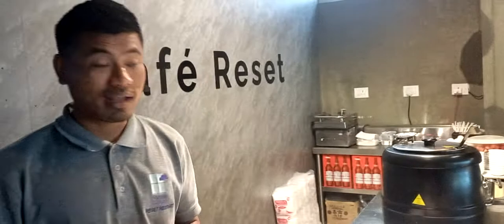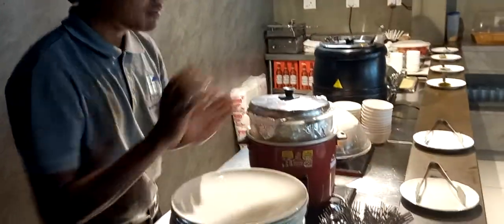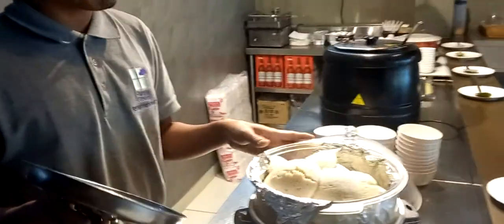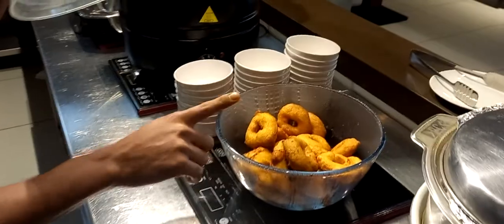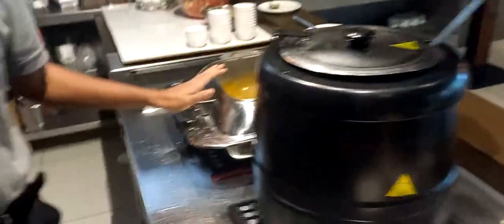These are clay dishes, tissue, and spoon. This is idli. This is boda — boda is also boda. And this is sambar, and this is puri pazi with chutney.